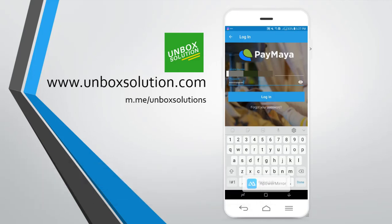So now, I will be showing you how to send money from Paymaya to another Paymaya account.